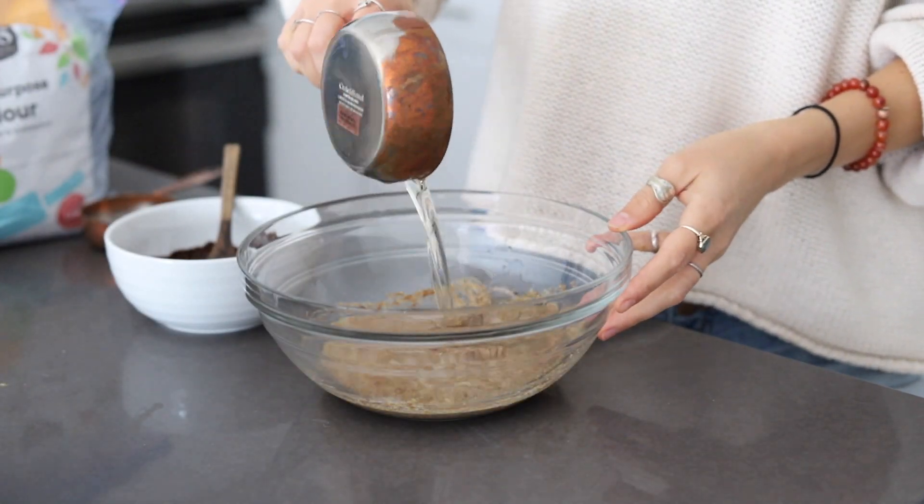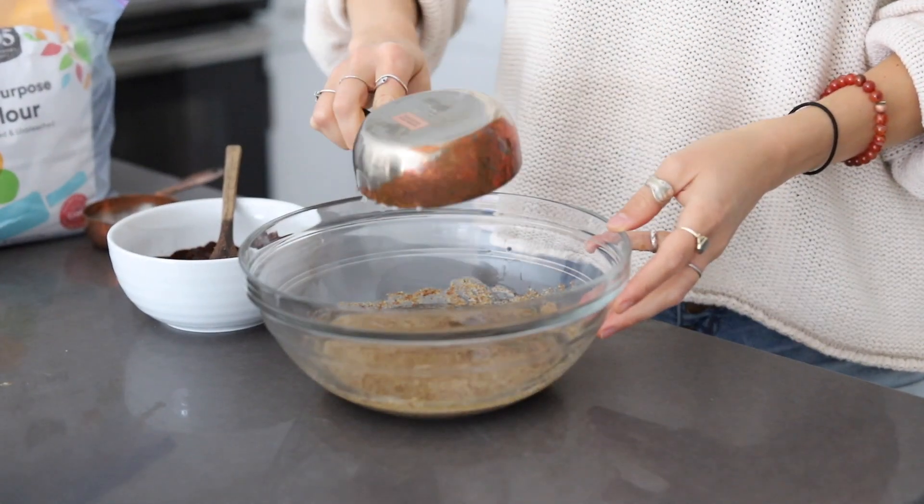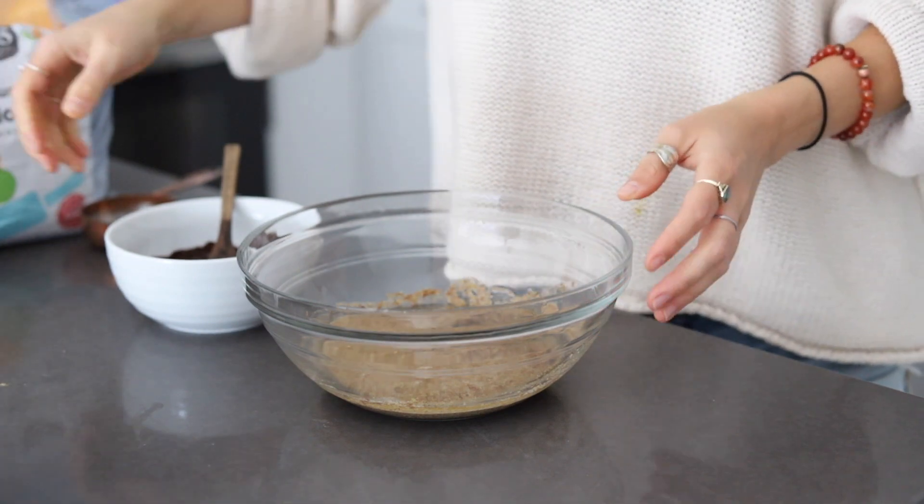Next up, you're going to add in some melted coconut oil or melted vegan butter, along with some melted chocolate and coconut sugar.